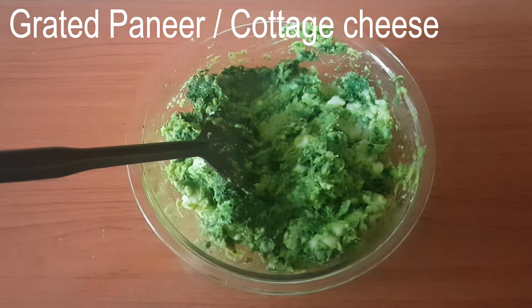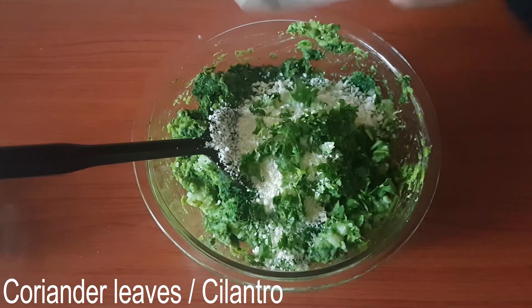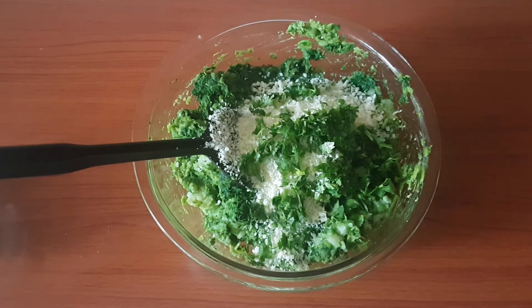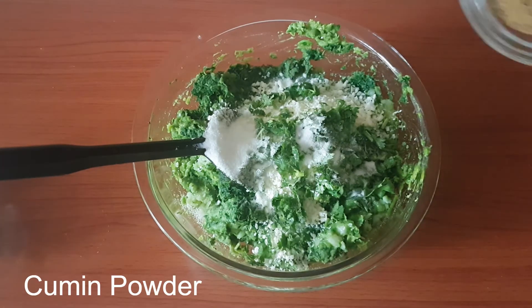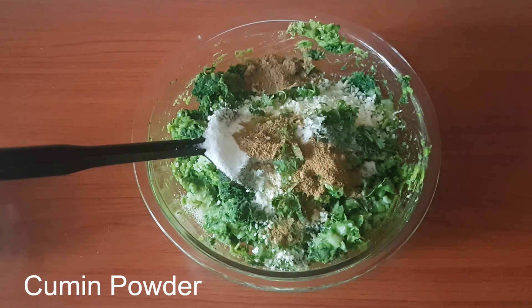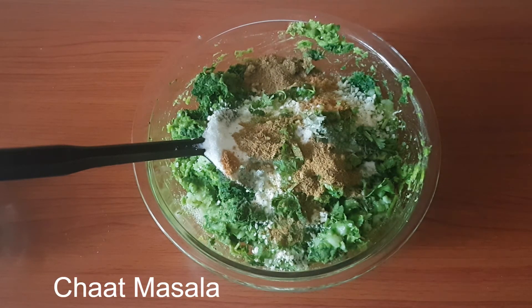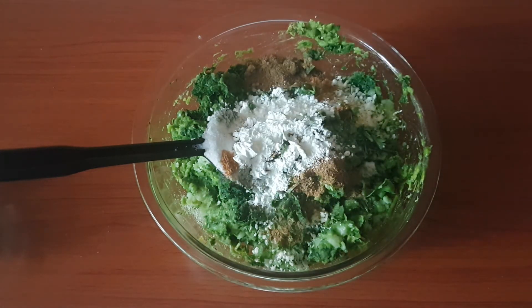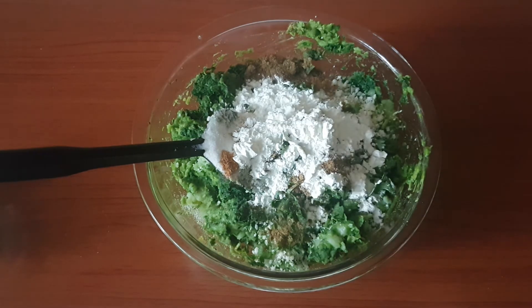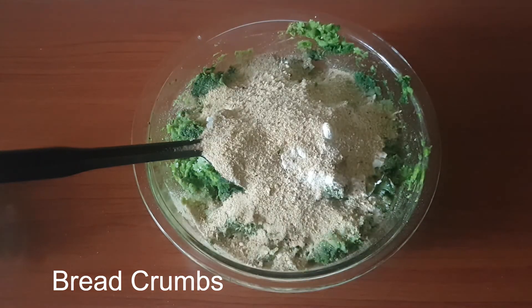Into this we'll add in some grated paneer, some chopped coriander leaves, salt to taste, some cumin powder, some chaat masala. We'll add two tablespoons of corn flour — this will absorb the moisture. We'll also add some bread crumbs. Let's get this all together.